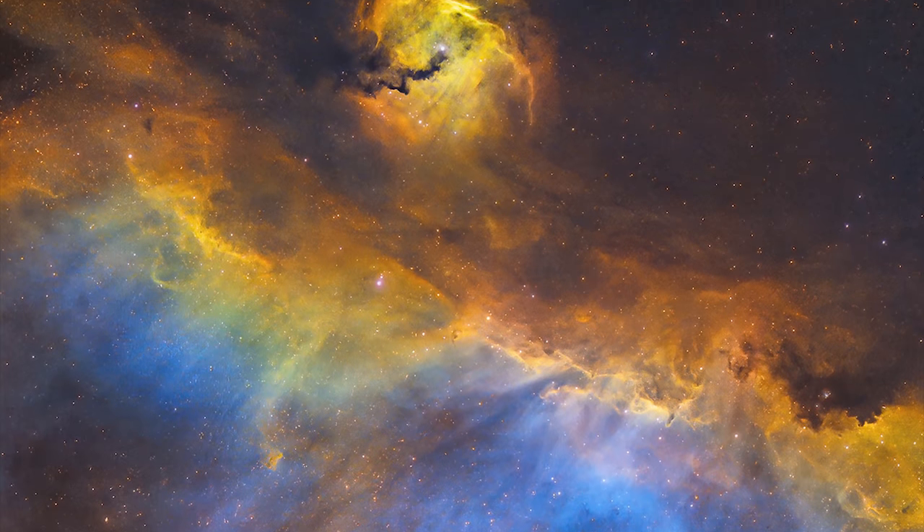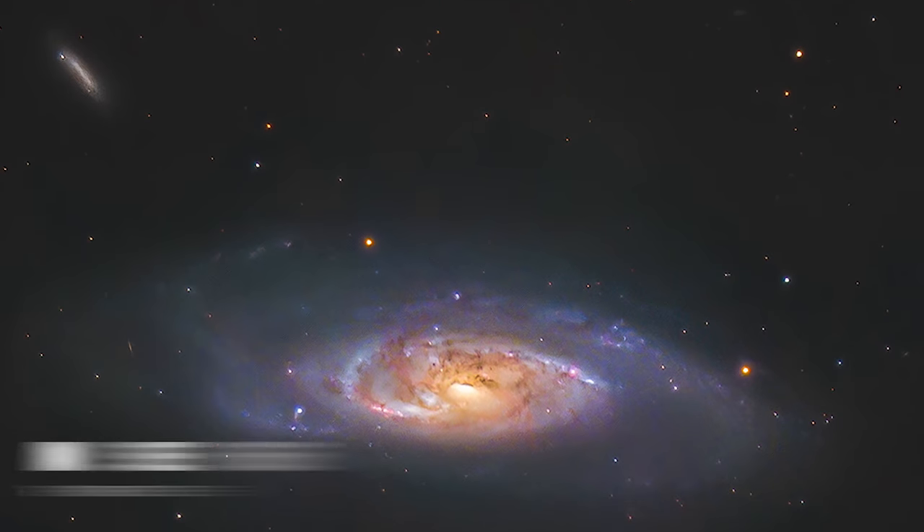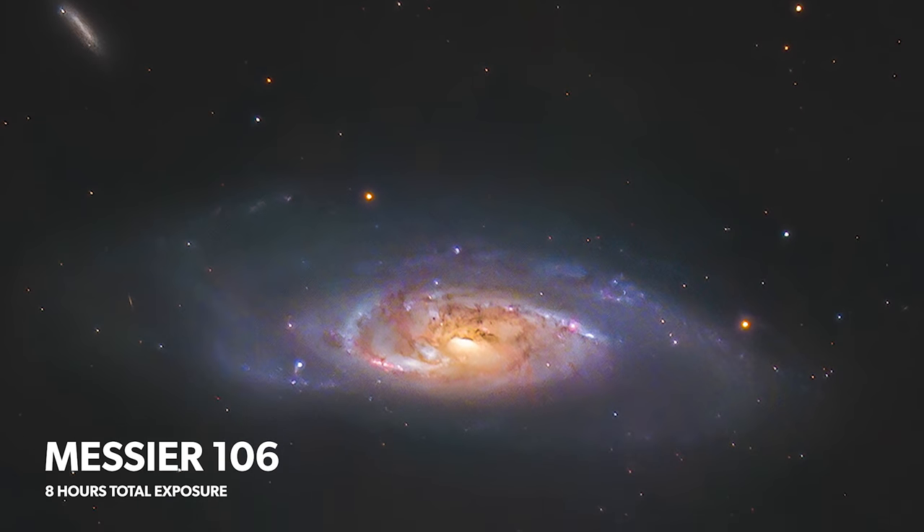That's how you can really get this style of images. When I first saw this Seagull Nebula, I thought to myself, I finally did it. This is how it's done. Next up, we have the M106 Galaxy in the constellation Canes Venatici.